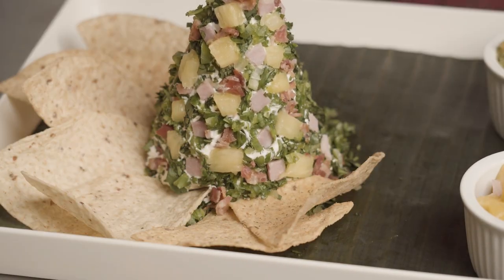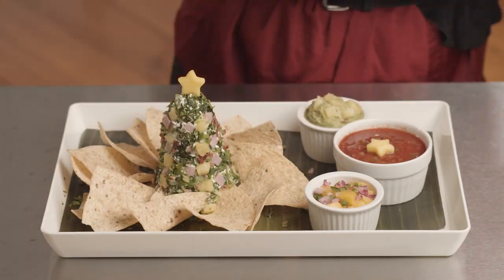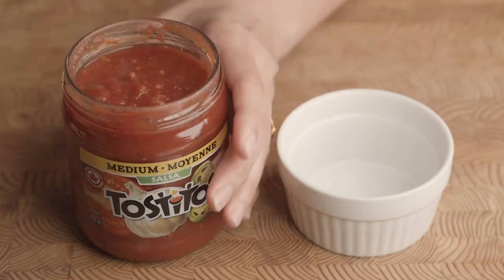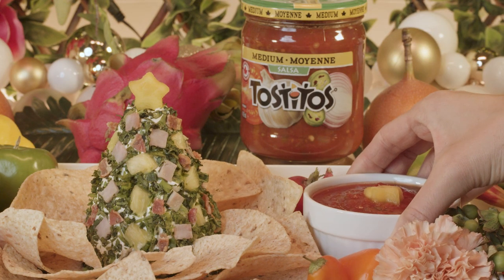The best part about using Tostitos tortilla chips is that they are always ready to serve and they're so versatile — I can pair them with so many different flavors. So you're going to have the mango pico de gallo, salsa, and some guacamole. And remember, a hint of spice makes everything nice. I am so excited about this tray because it brings so many flavors and memories from all of our cultures together in one mini meal.